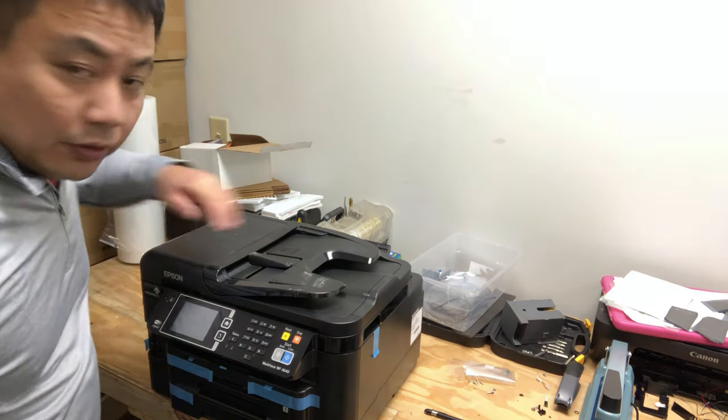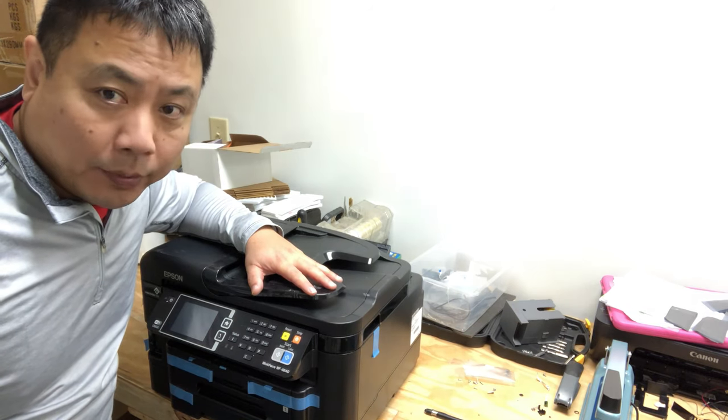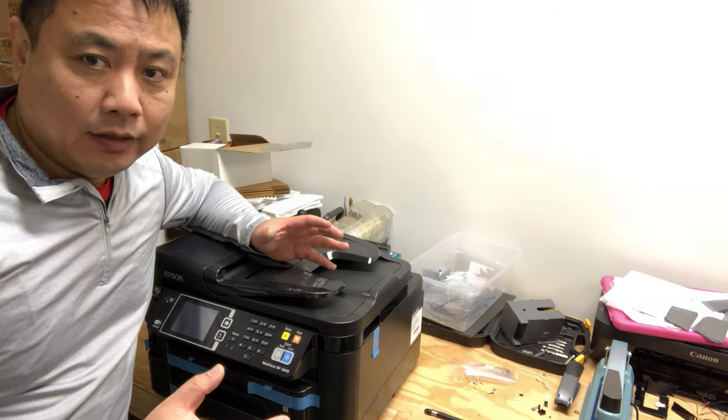Hey guys, Kevin here. Today we're going to talk about how to take this kind of printer apart, and then I'm going to walk you through the different parts inside the printer.